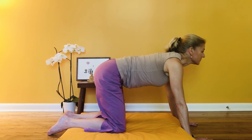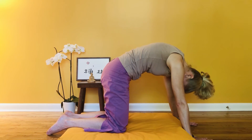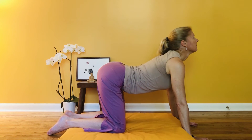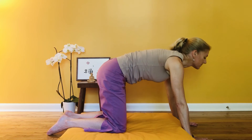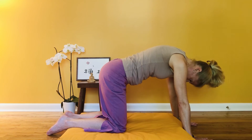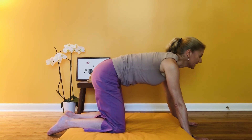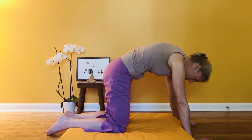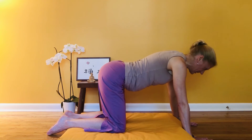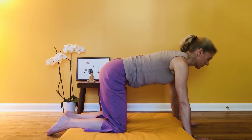Exhaling to arch. Just a few more like this. Exhale, and one more: inhale round your spine — maybe you notice a difference at this point — and exhale arch. As you inhale, come back to a neutral spine.